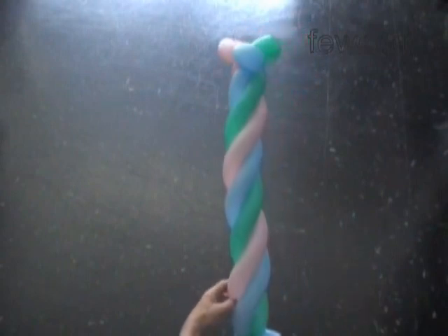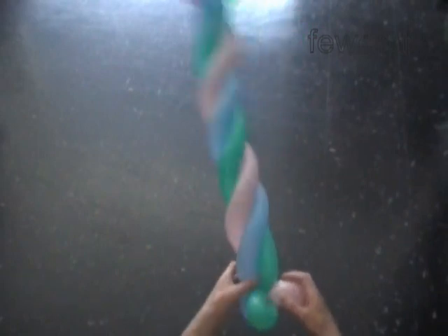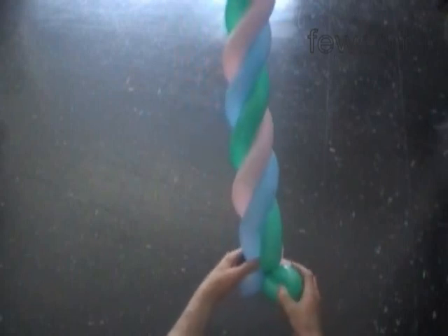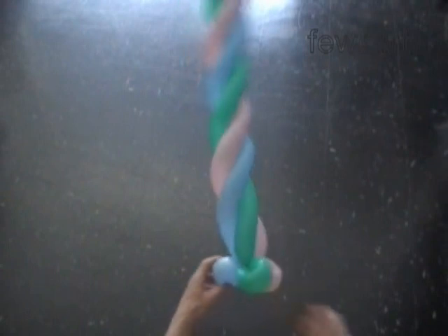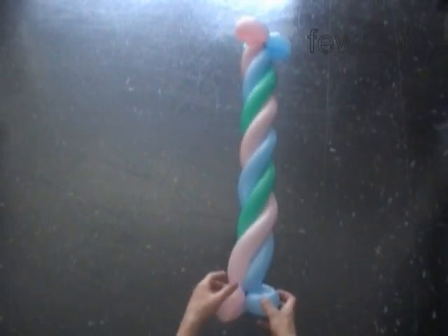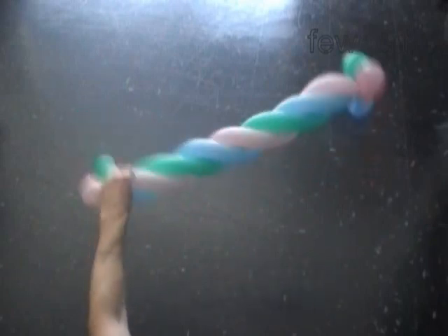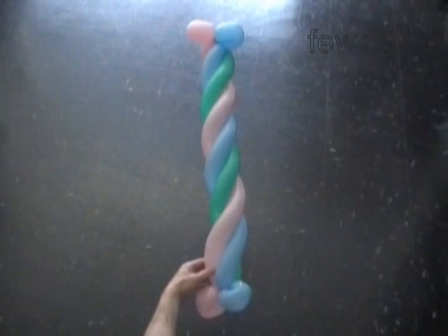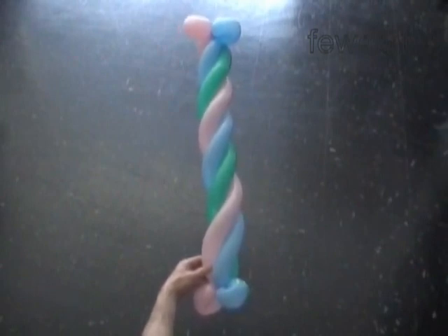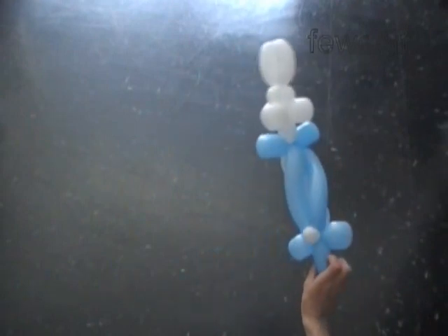Once again we can use the candy bar as a body for animals and cartoon characters. We can connect both ends of one candy bar to make a head. We can connect a number of candy bars to each other to make large size sculptures — like chains, arches, and so on. The three balloons candy bar is quite solid and sturdy; we can use it to make poles to support other sculptures. As opposed to that, the two balloons candy bar is much lighter and flexible. So let's take a look.